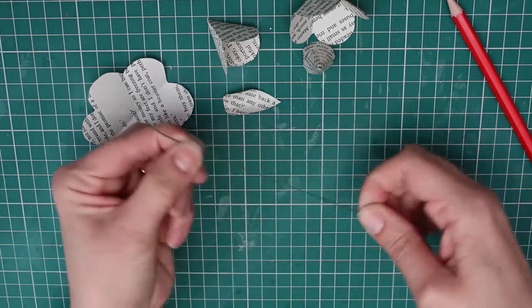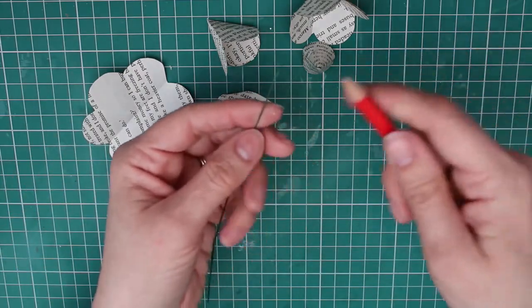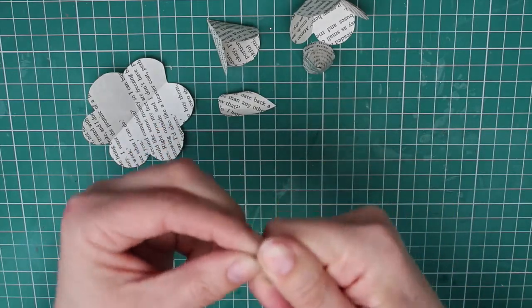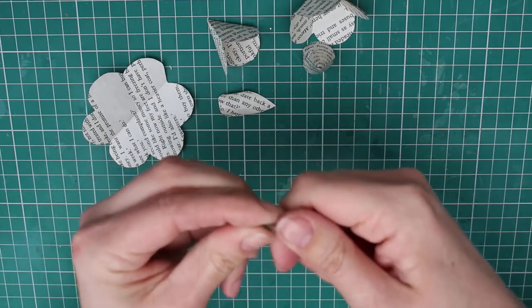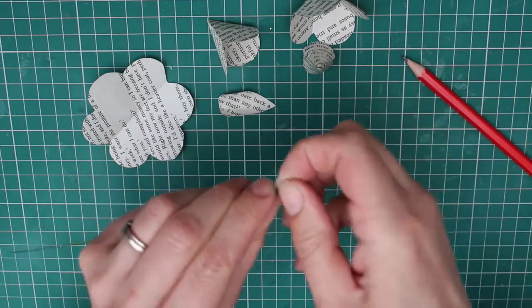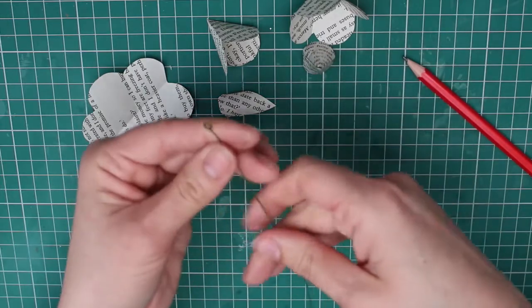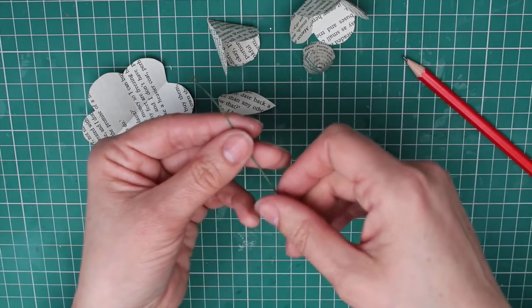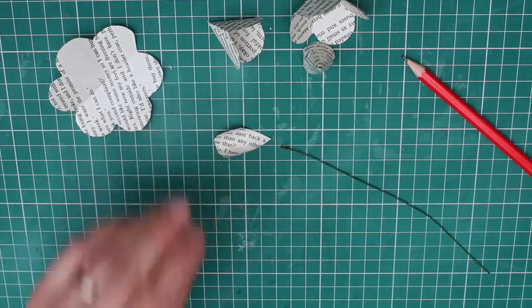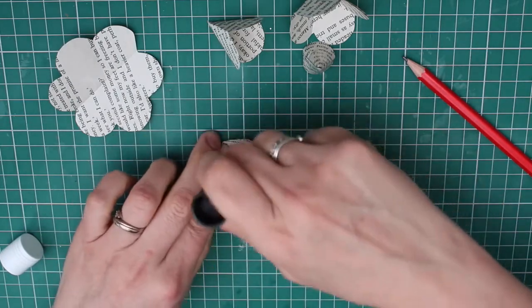Taking your florist's wire — I've cut this one to about 20cm long — we're going to use the pencil again to create a small loop at the top. This will stop the wire pulling through your flower. At the tip of your smallest petal, dab on a generous bit of glue. You can use a hot glue gun for this if you have one, but a stick of glue works just as well.